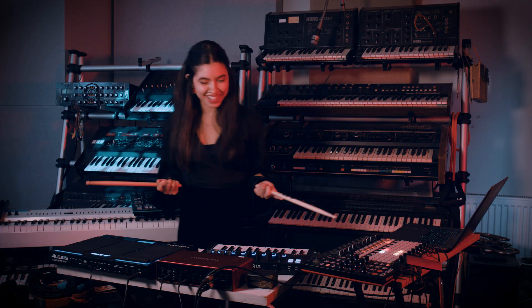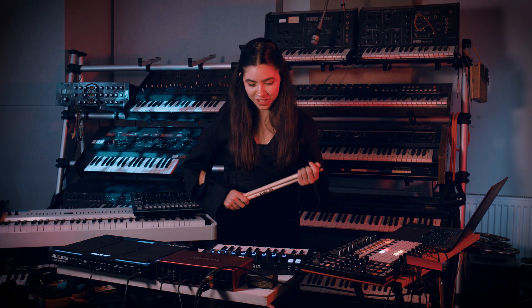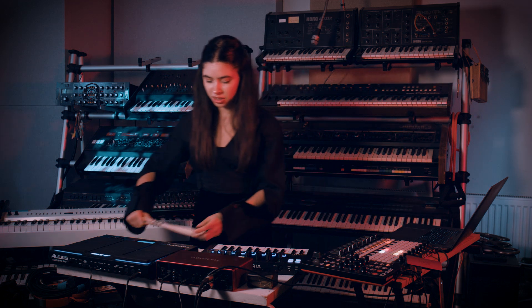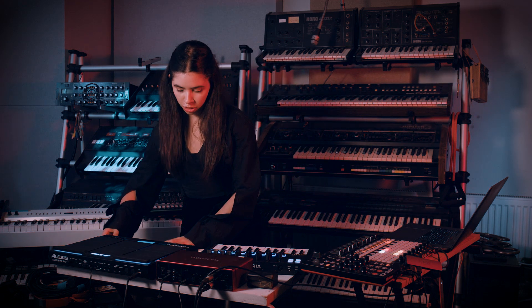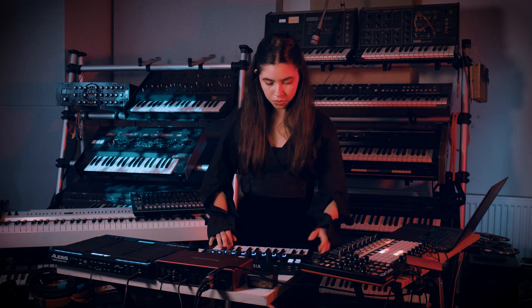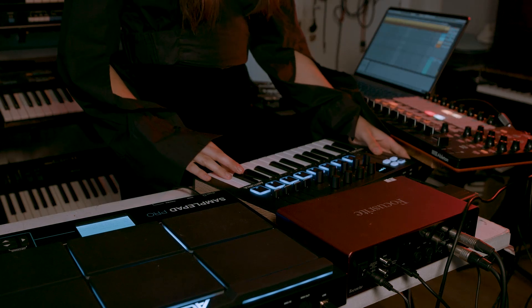The last one is just the sampler by Arturia, and I also have some of the samples from the acoustic piece loaded in here, with a really smooth pitch bend which is fun to manipulate.